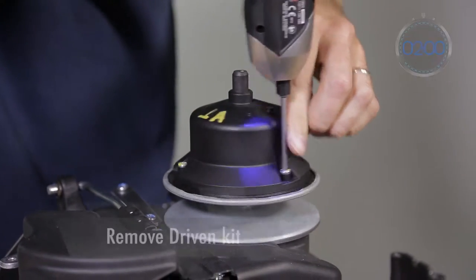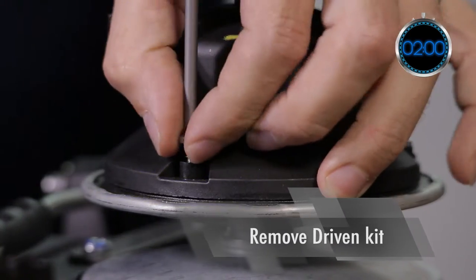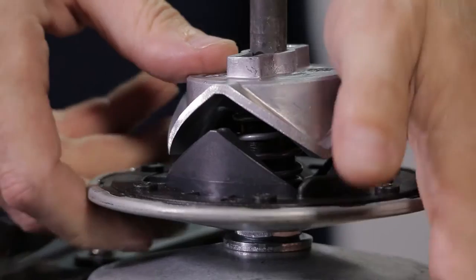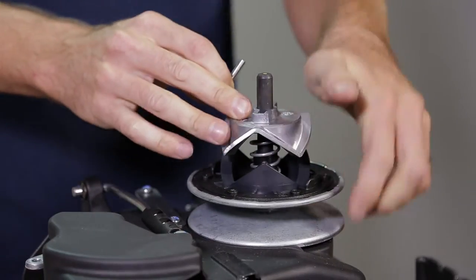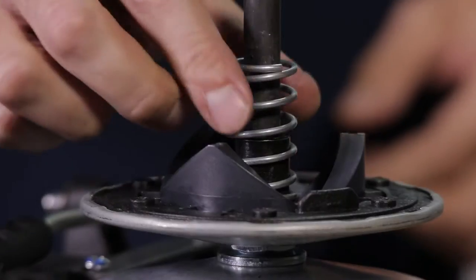Remove the cover from the driven pulley using a T20 bit to access the ramps. Compress the aluminum ramp to release the pin, then remove the various components.